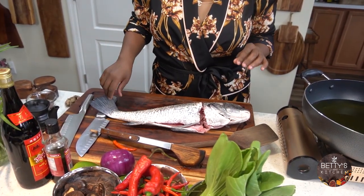Welcome to Betty Classic Kitchen. Today I'm going to be preparing sheepshead fish. I'm going to be frying it.